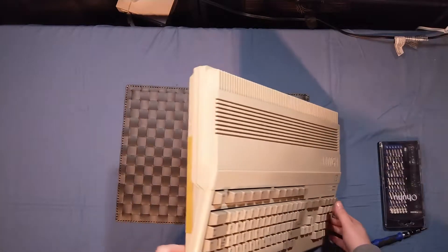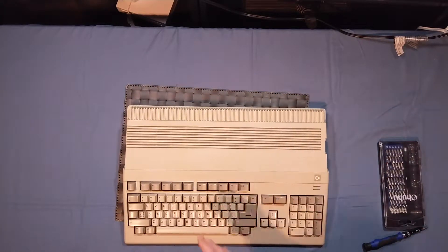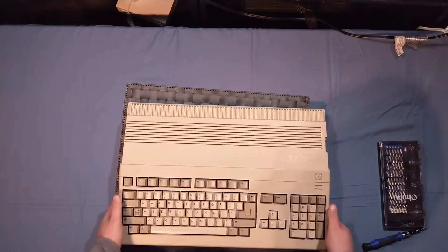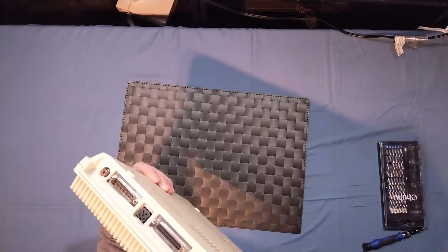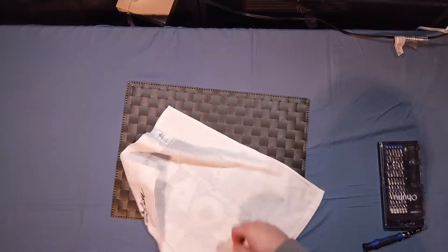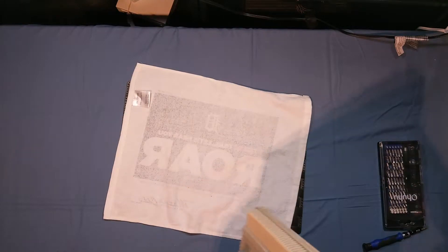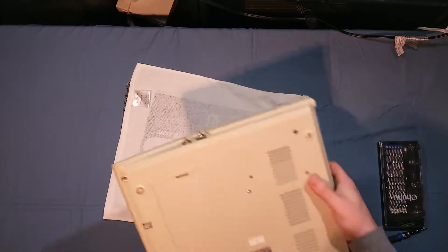I may do something with this cover just to even it out, but as far as the overall system, I'm not sure I want to do anything with it. I have not opened this up yet — pretty much what you see is going to be the first time I'm seeing it as well.